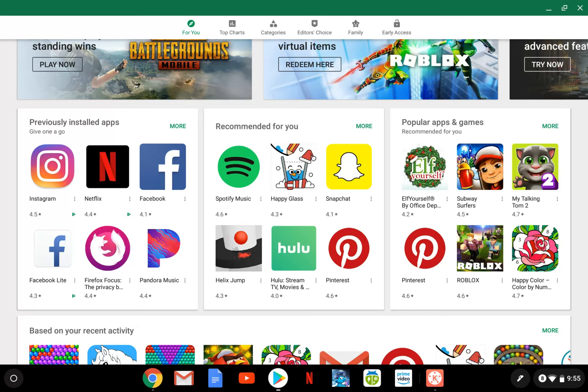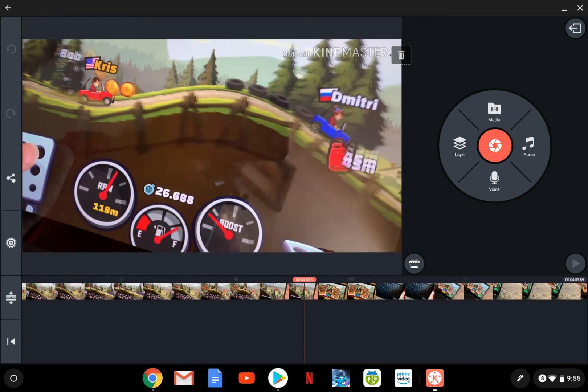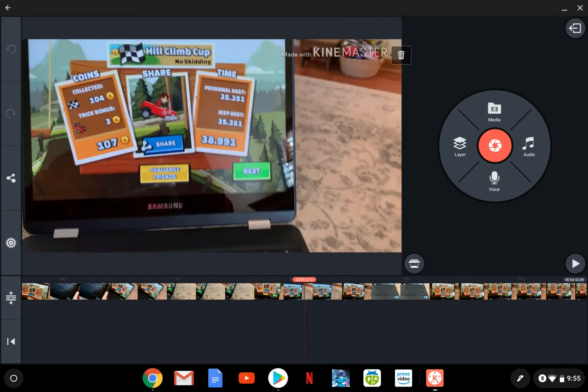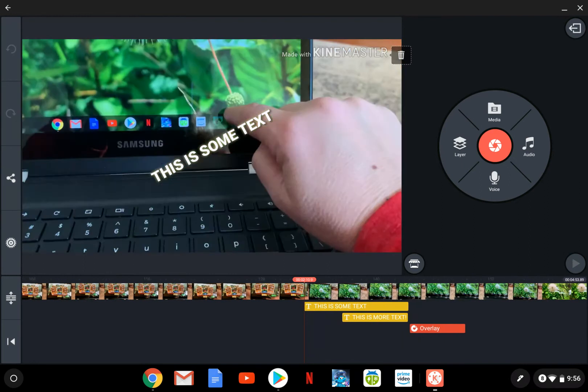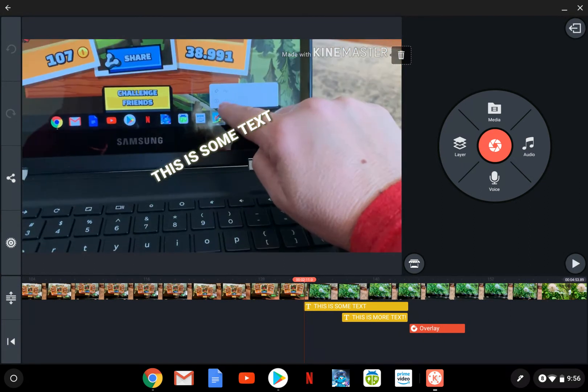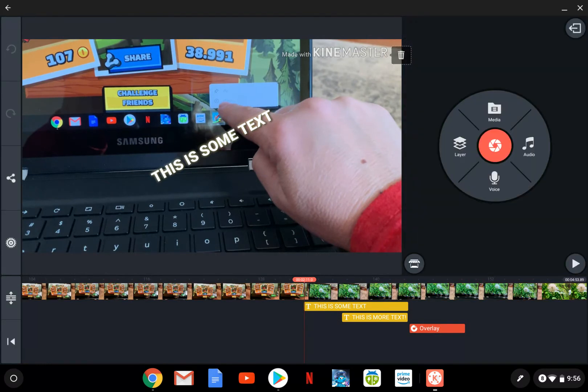I found some nice apps — here's KineMaster, and I can edit videos with this, which is pretty cool. I actually like this; you can add text and do quite a bit with it.